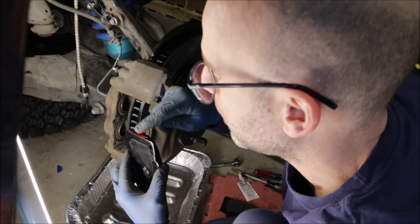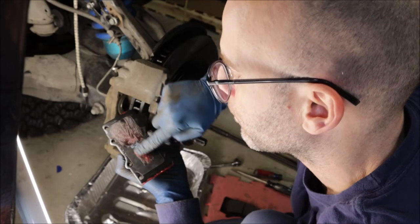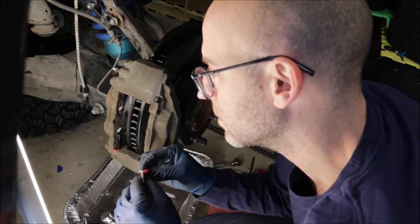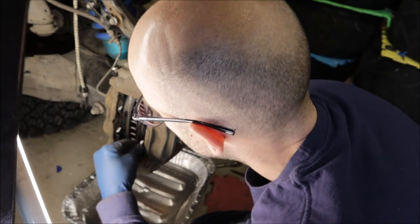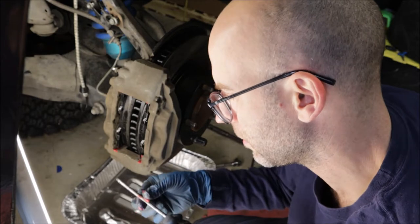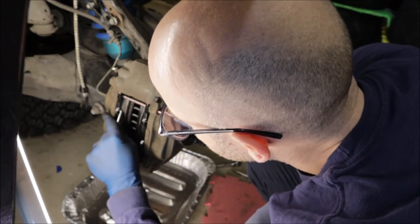Put a little brake lube on both sides, both slide pins lubed up. Rinse and repeat to the other pad — got to get the angle right. Both slide pins lubed up and you go in. It's actually pretty easy.